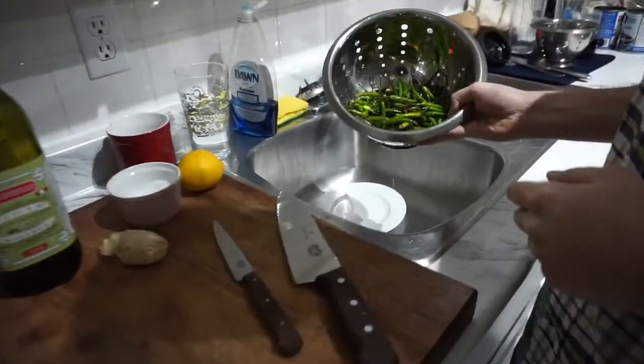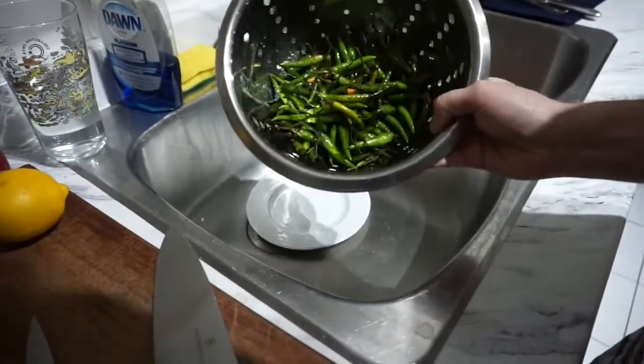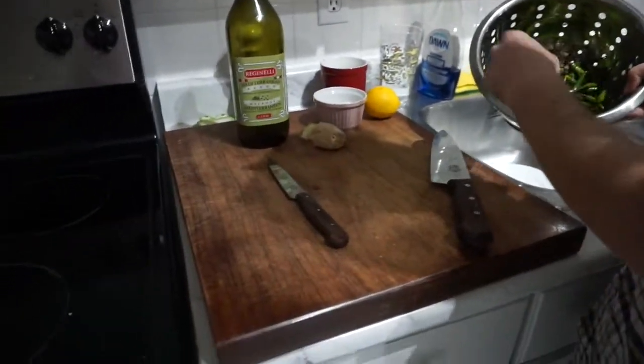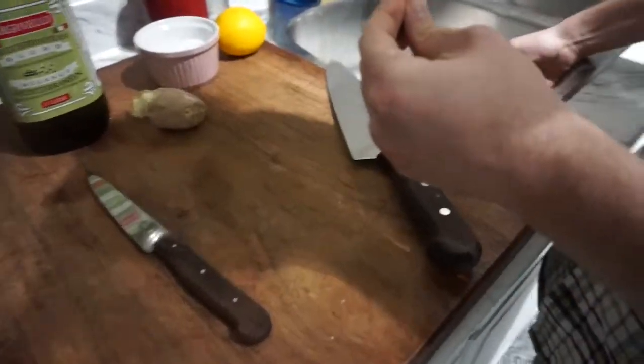So we're gonna jump right into things here. This looks like about a half a pound of chili peppers. I'm just gonna go ahead and take the tops off of them because you don't really want to eat that part.